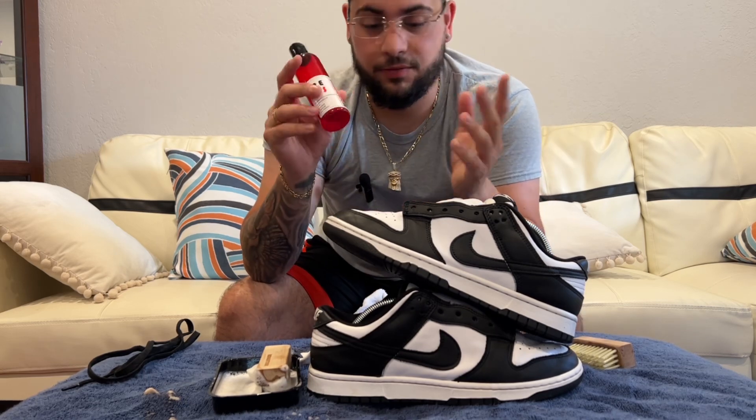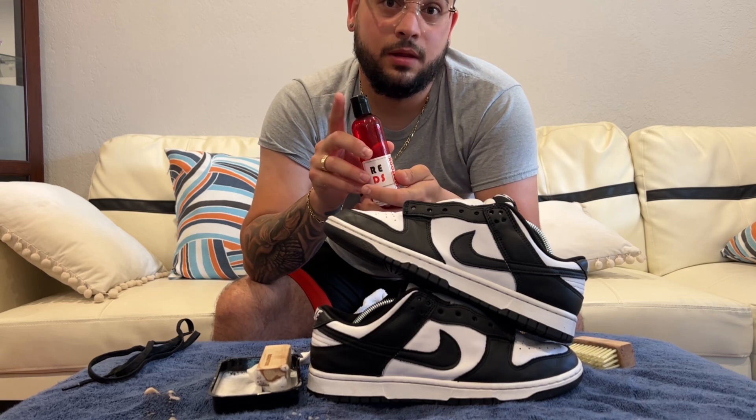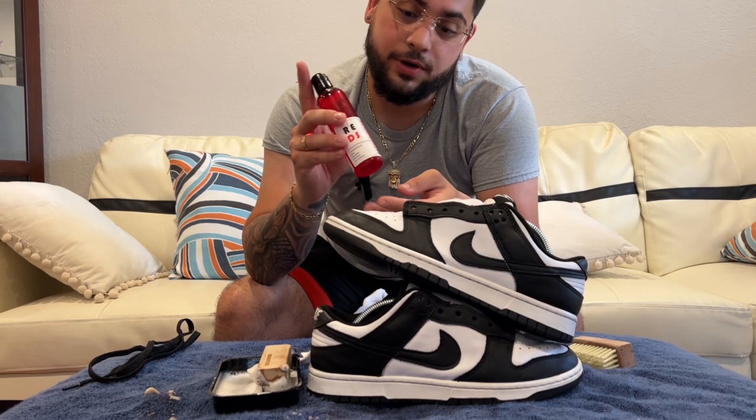My boy told me that if you guys mention my YouTube channel, it's gonna give you an item for free. I don't know what item for free it is, but you guys are gonna get something for free. I'm telling you, this is the best cleaner he has.